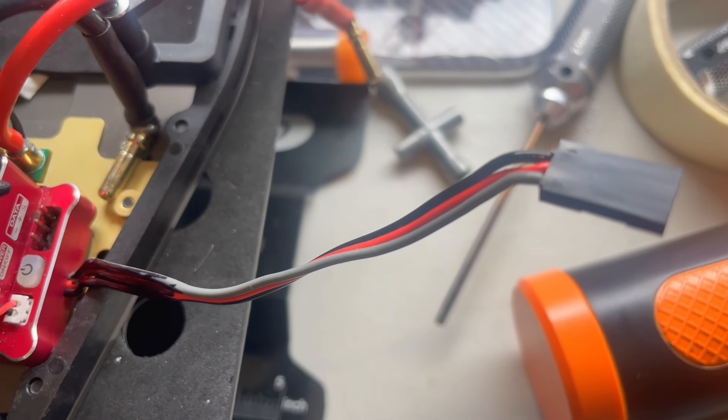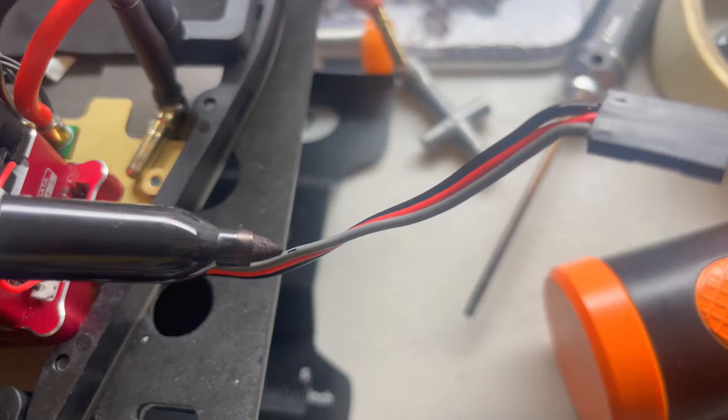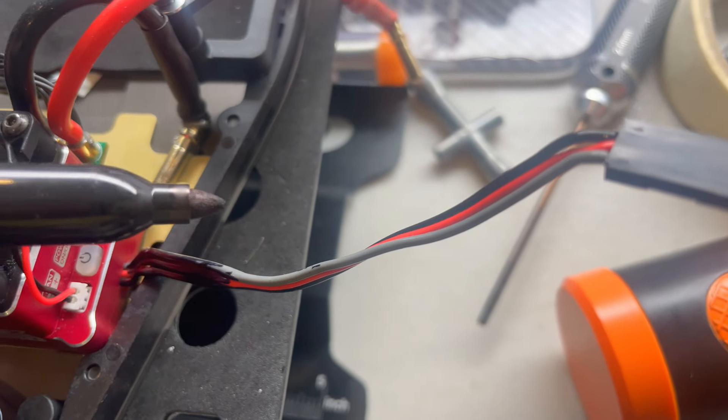Just finishing touches now - it's Sharpie time, just coloring in the lead to make it all look nice and black.